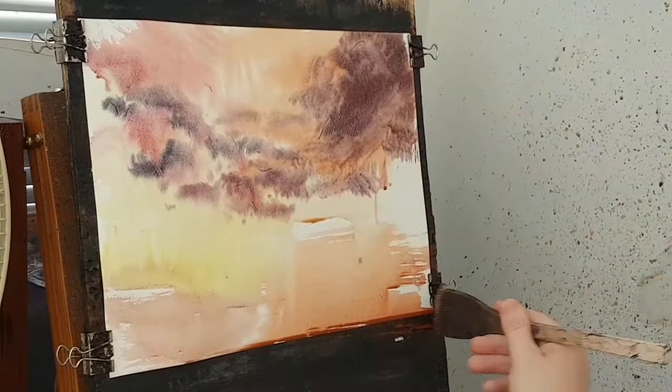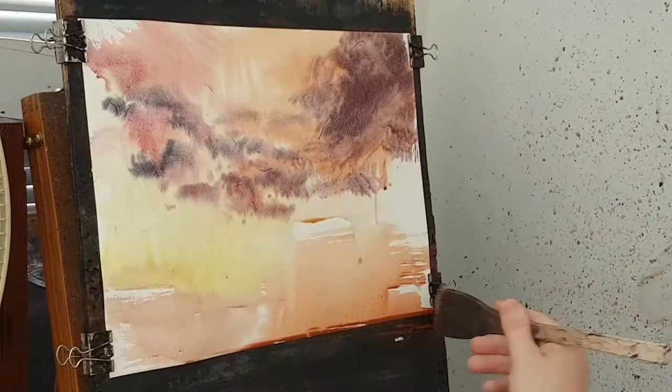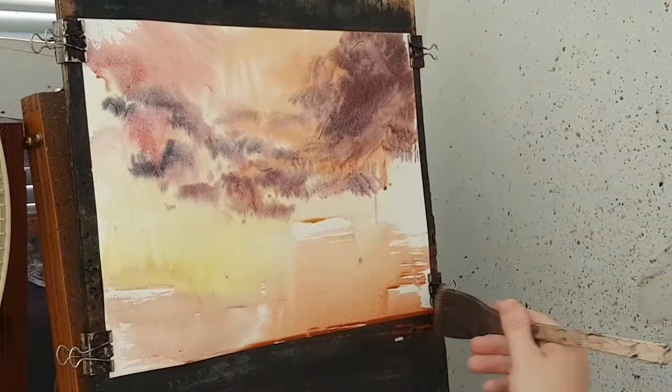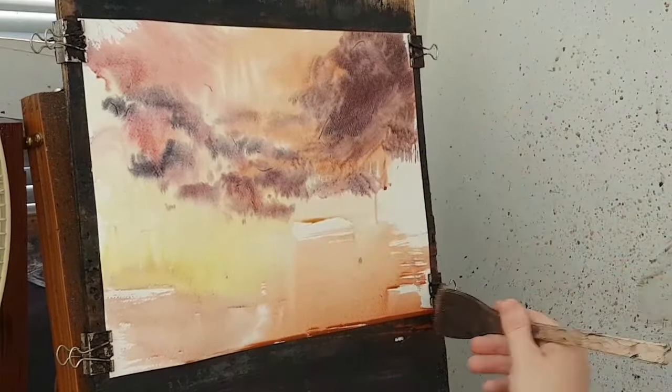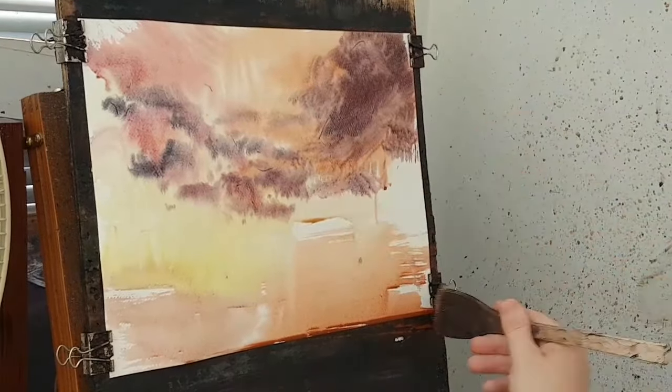Now I'm going to put in those distant hills. I can tell straight away I'm going to be drying this and re-wetting it because I haven't quite got the sort of oomph that I'm after. But for now I'm just going to pop in a bit of land mass — just get the basics in there.